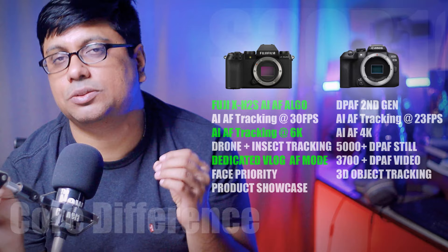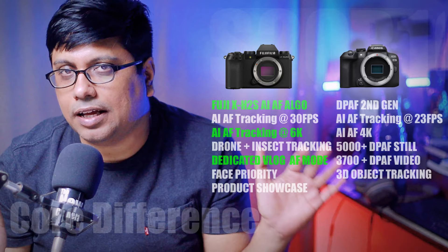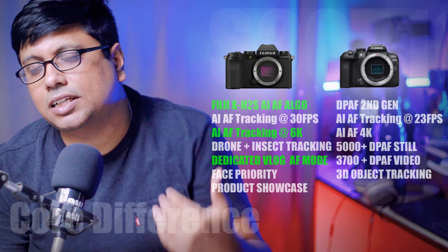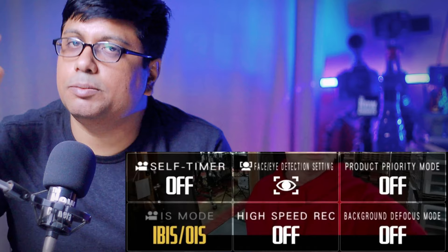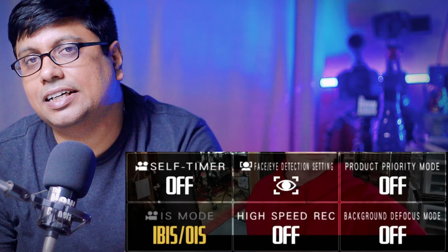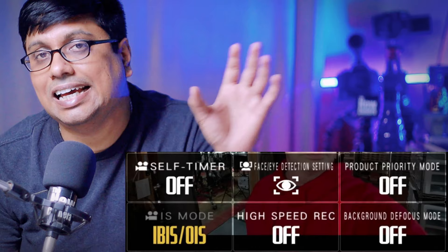The AI-AF performance in the Fuji XS20 is very close to — and in some ways better than — the R10's AF. Canon is capable of more, but they limit the features on the R10. In video mode, the XS20 has a dedicated product showcase AF mode completely absent in Canon. There is also a special dedicated face AF tracking priority and a dedicated content creator menu with different AF modes and AI-AF algorithms. This level of AI-AF work is possible thanks to the 5th generation processor.